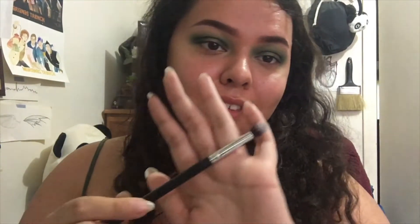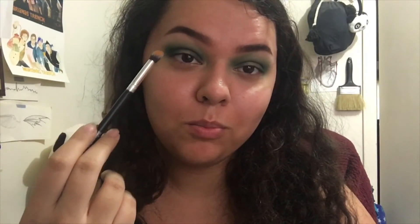Next, on this random Morphe brush that doesn't have a number — it's just a really nice fluffy brush — I'm going to take the shade Sex and buff out this green even more.